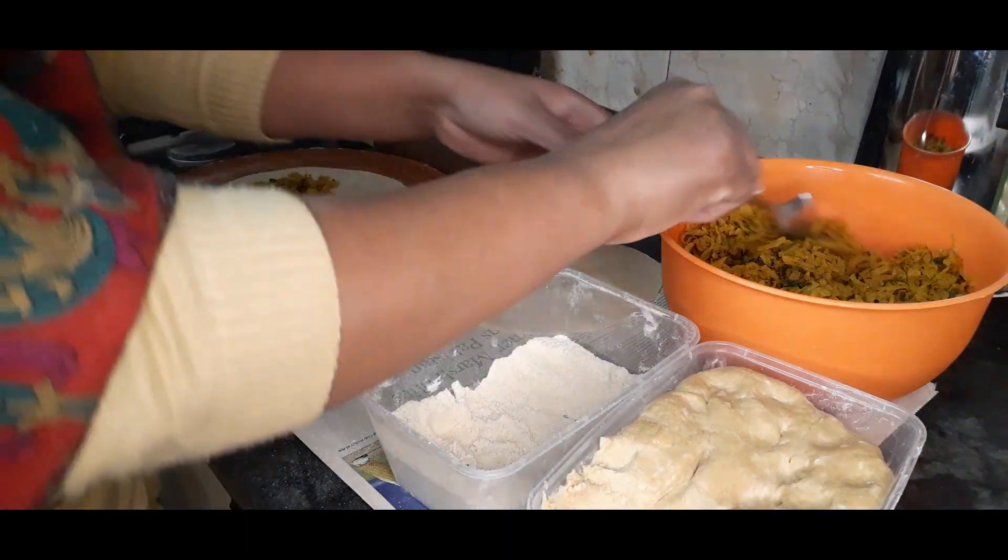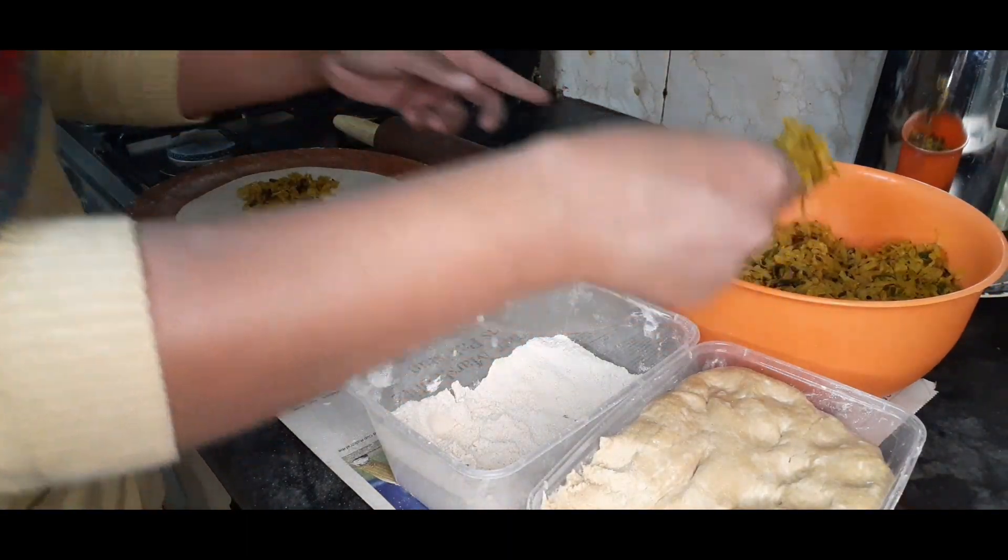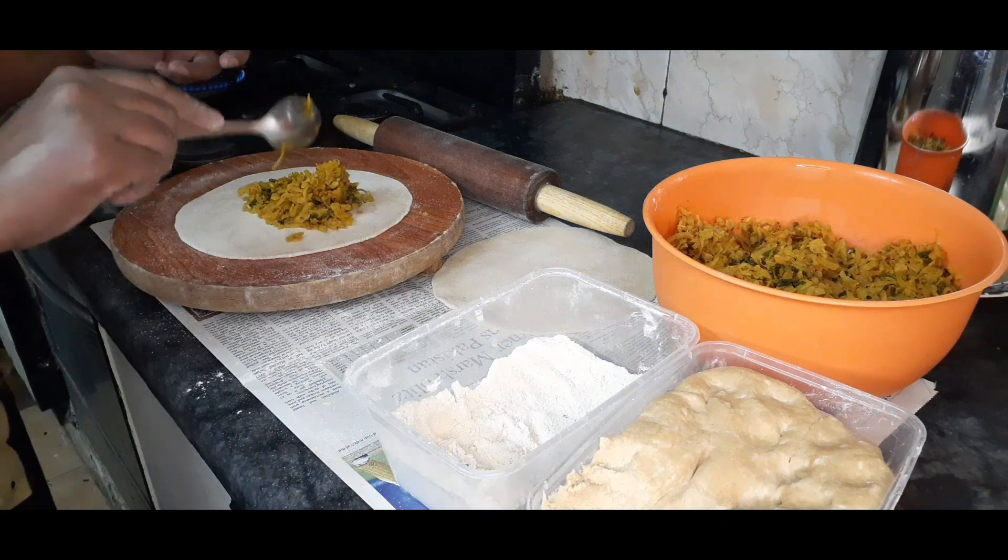Bismillah ar-Rahman ar-Rahim. Assalamu alaikum. Today I have a delicious recipe for you: Mooli Burre Parathe.